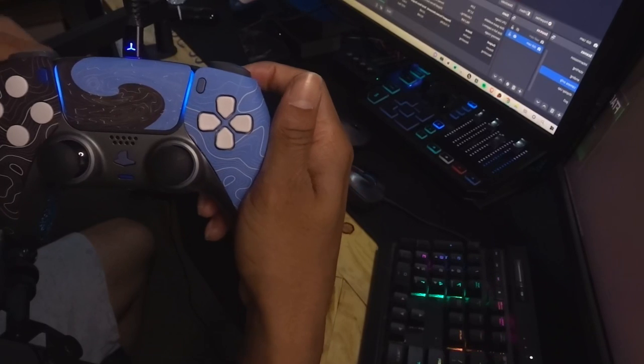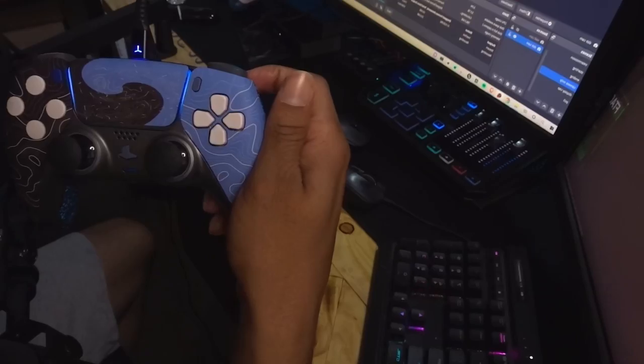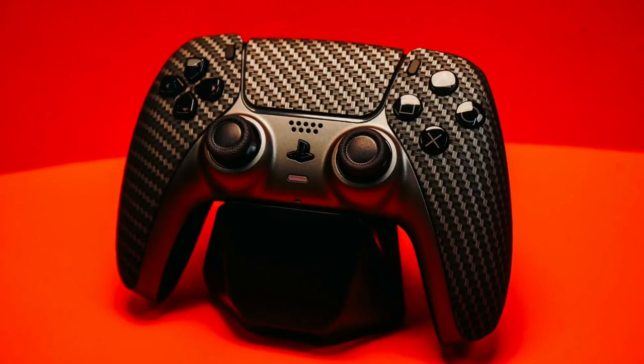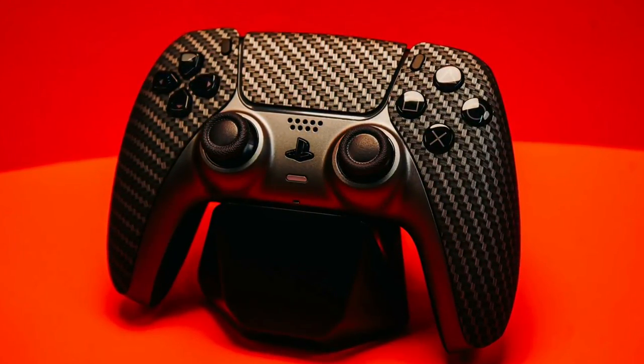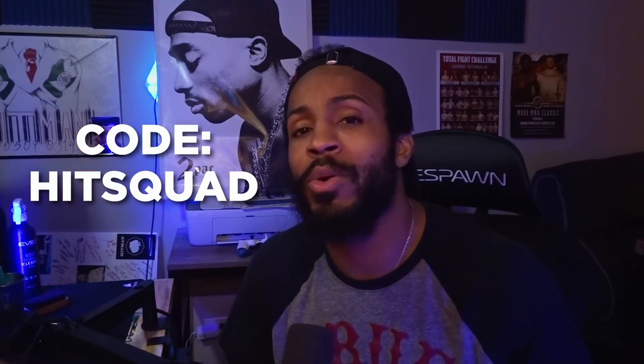Overall I really do enjoy this controller. If you haven't used the PS5 controller, I highly recommend it — the PS5 controller has the fastest response time of all the controllers, and now Cinch has one with four back buttons and a remap chip. I can really customize the controller and the buttons to fit the game that I'm playing. Don't forget to use code HITSQUAD to get a five percent discount on your order. I hope y'all enjoyed the video — much love, peace.